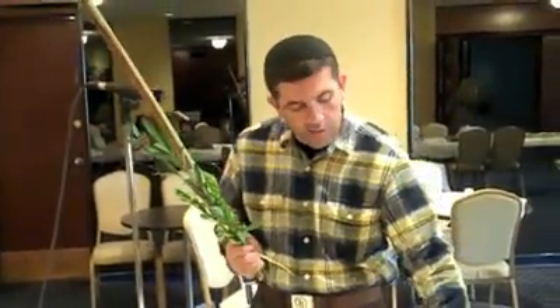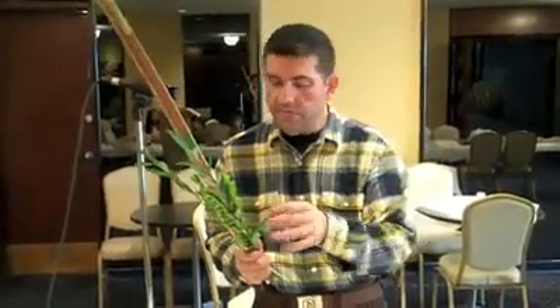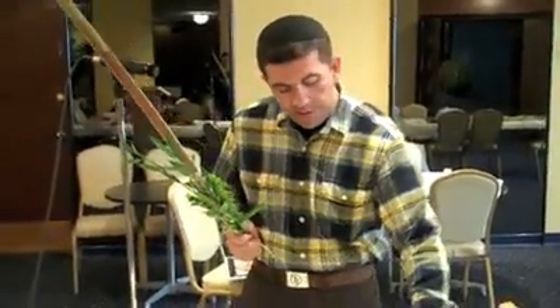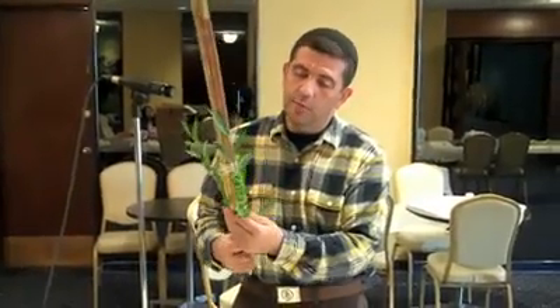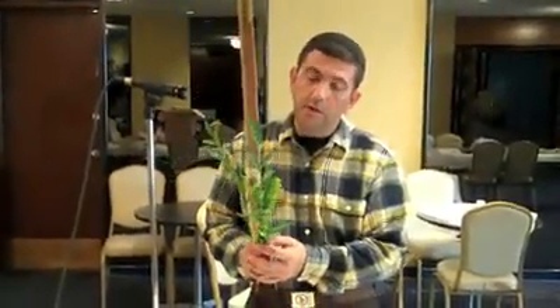According to our rabbis, these represent the different types of Jewish people. Some people have a lot of learning but they don't have mitzvot — that would be the good smell versus the good taste. The Etrog, since it has both good taste and good smell, represents a Jew who studies Torah and also does mitzvot. The symbolism then is to bring everyone together in this arrangement, so that both the righteous and also the less righteous are bound together. And the symbolism of bringing it together this way is that this is what brings the presence of God — that attracts the Shekhinah. The unity of the Jewish people, the opportunity to take the Lulav and Etrog and move them together, to shake them together, is a symbol of all Jews coming together, and that is what brings peace and love to the world.